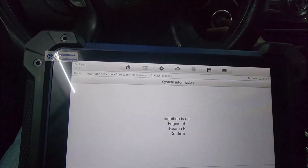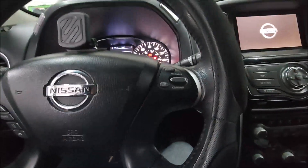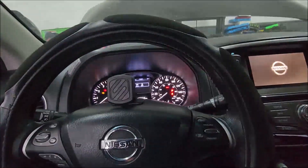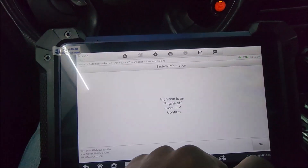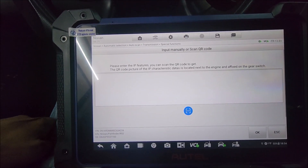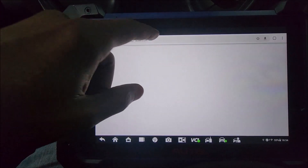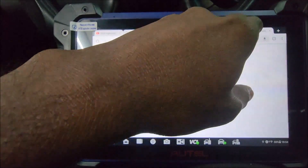Now it wants us to put the shifter in park. The engine is off but the ignition is on. So we turn the vehicle back on, then hit OK. What it did was clear all the values that were in there previously.